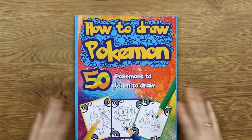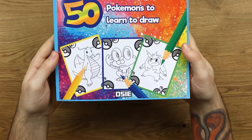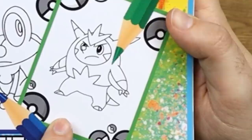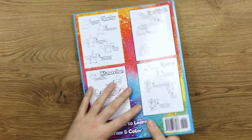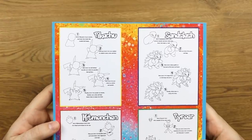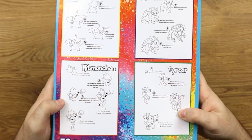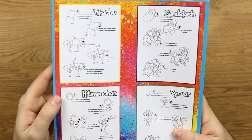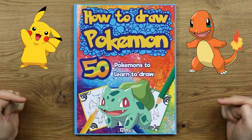So here is our 'How to Draw Pokemon — 50 Pokemons to Learn to Draw.' Leave a comment down below if you know all three of these Pokemon on the cover. I know this one is Dragonite, this one is Roggy, and this one is a jacked-up rabbit. It's a really colorful book and looks super professional. On the back you can see examples of the pages contained within — five stages for every single character, step-by-step images on how to draw them.